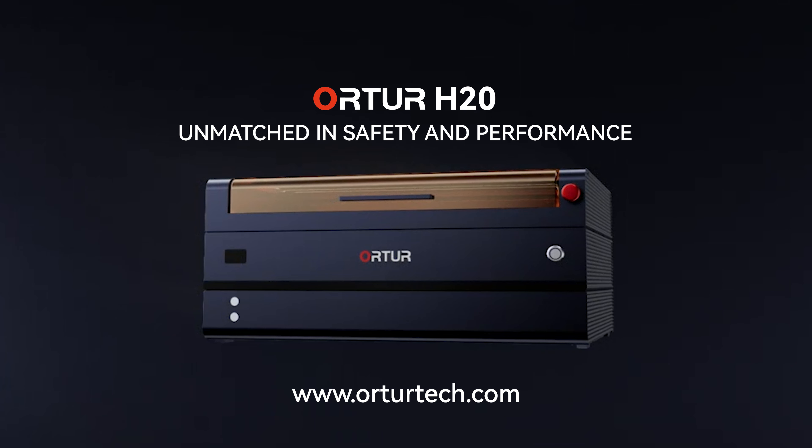Ortur's app, Inspiriest, is easy to use, helping you effortlessly turn your ideas into reality and enjoy the creative process.